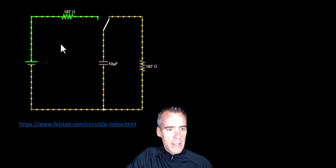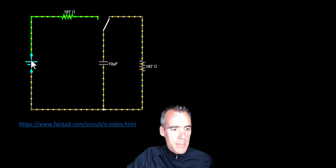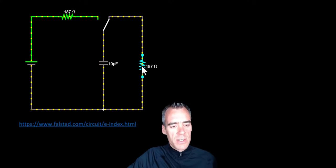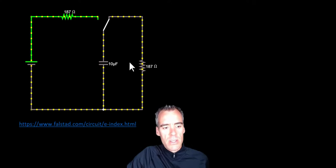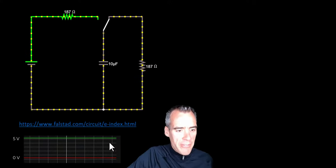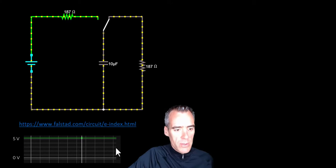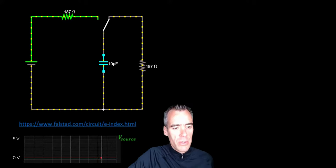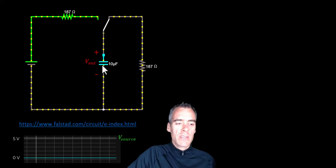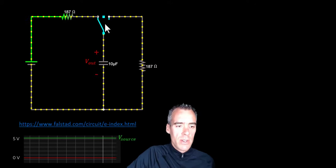What we have here is a circuit where I've got a DC voltage input, a resistor at 187 ohms, and a capacitor at 10 microfarads. I've also got a side circuit with a resistor to show how the capacitor dissipates charge. Let's see what happens when I flip this switch — current is going to start flowing because I've got this voltage source at five volts. That five volts is shown by the green line, which is the voltage of our source. There's also a red line that will show the voltage across our capacitor.